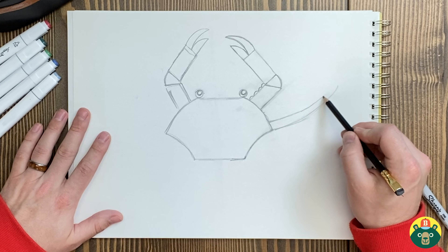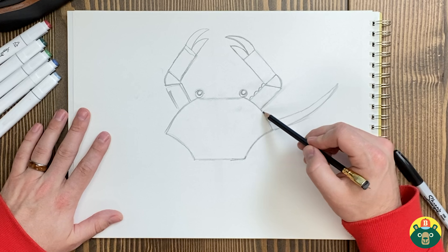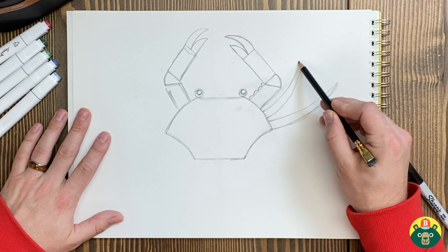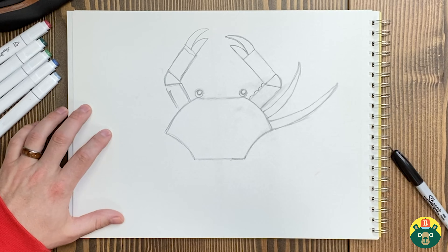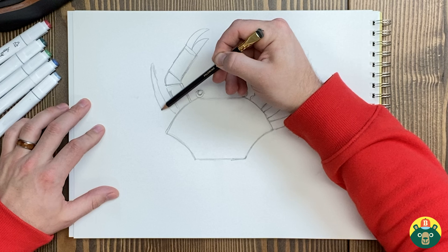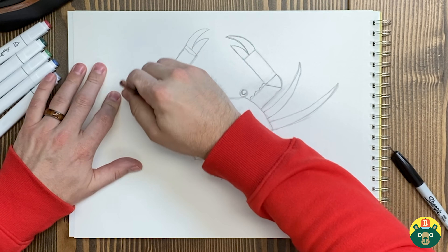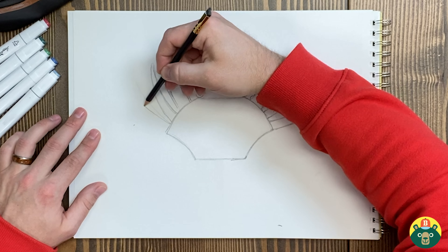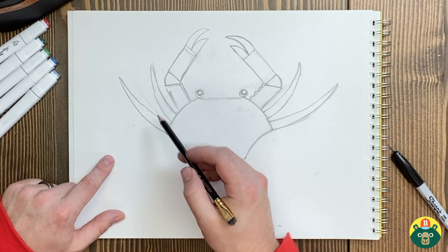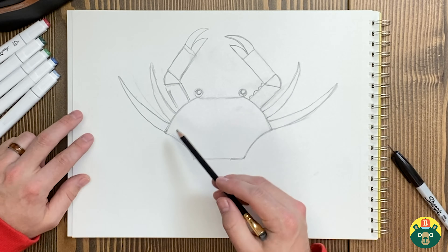I'm going to draw a leg out here. We'll draw the bottom leg and put that leg way out there — just two big curves. We're going to do another one the same way, curving this one up a little bit more, then another curve to match and meet up with it. We might as well do it on the other side at the same time. I'm having them meet right at the points of the shell — that's what I'm going for.